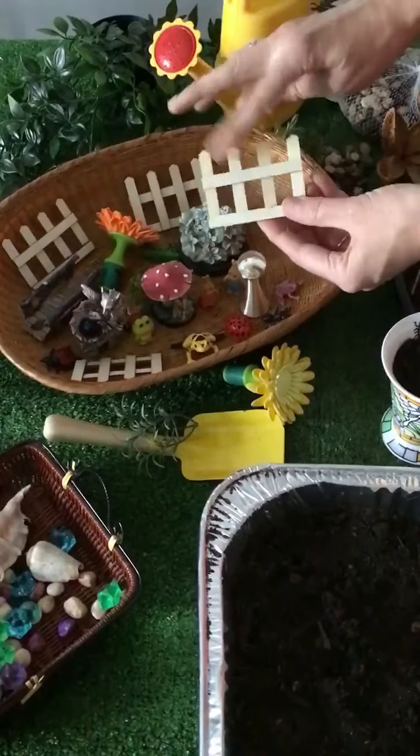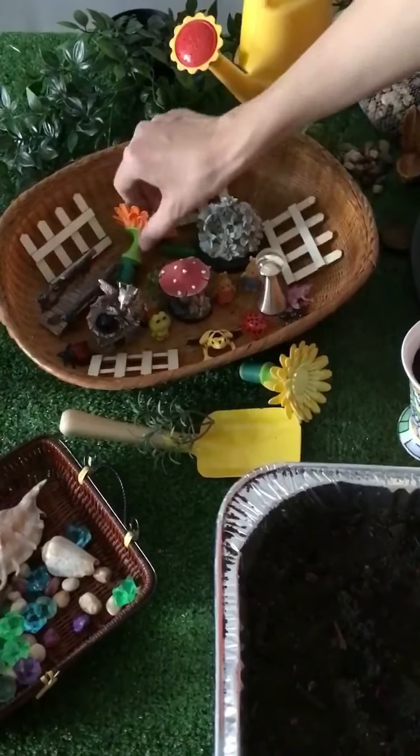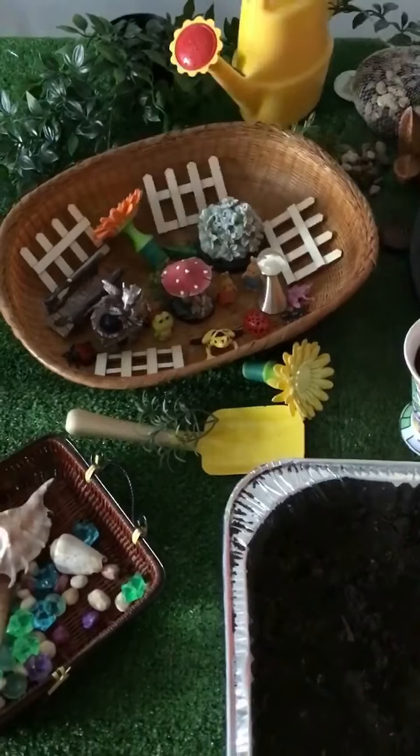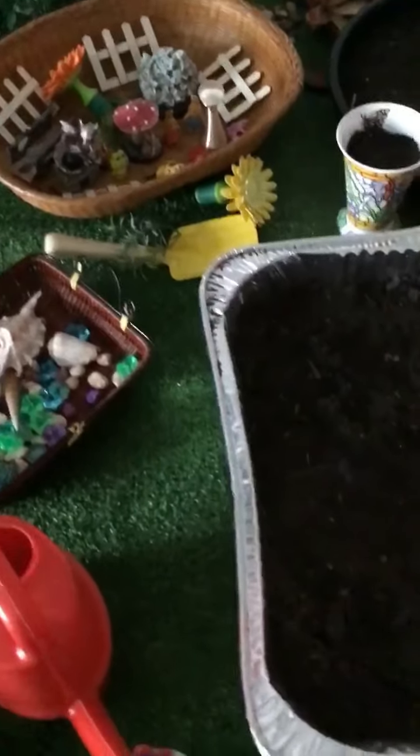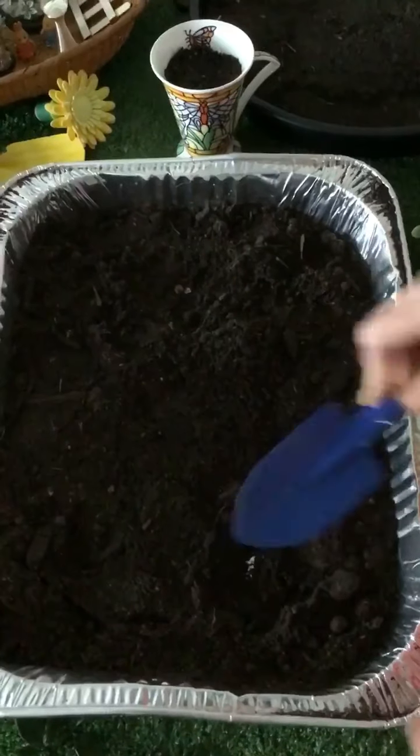We've got some little wooden fencing here. You could make these with paddle pop sticks. You can be as creative as you like. So once you've got everything together, the first step is to plant some of your succulents into your soil.